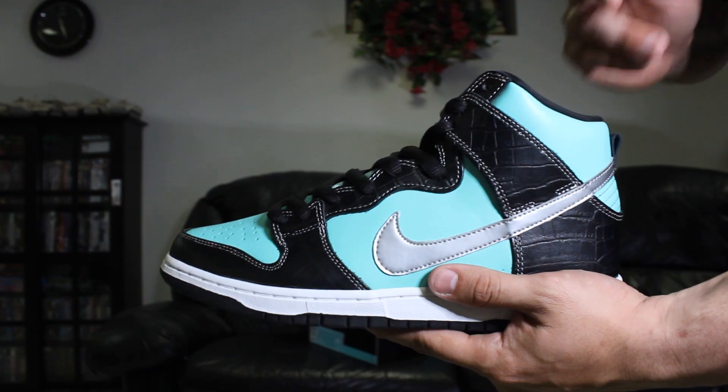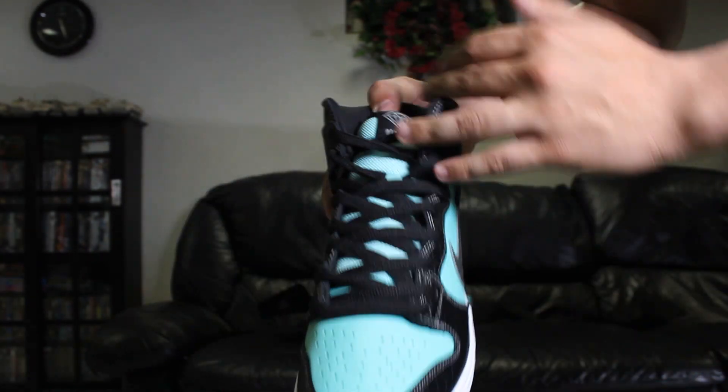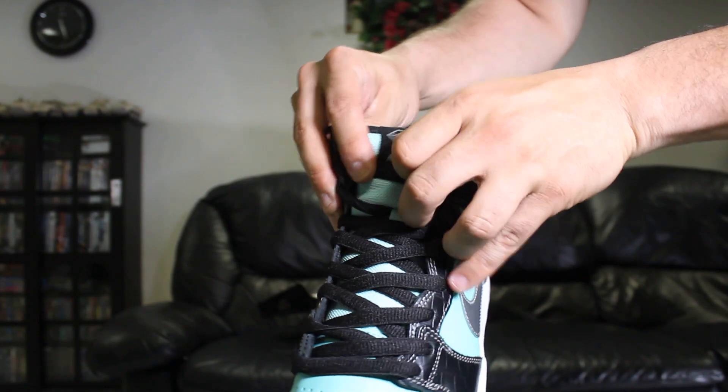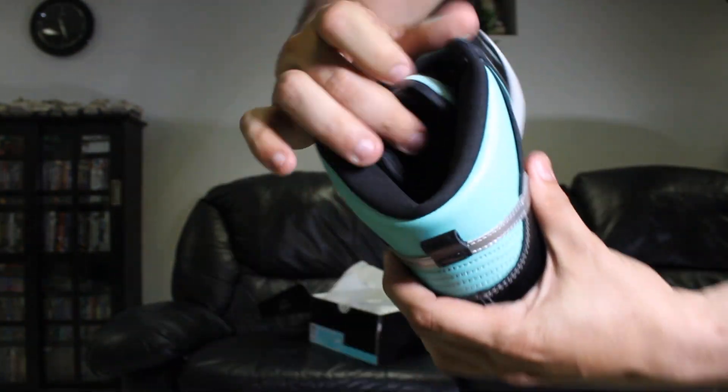The extra laces that come with these are the Tiffany teal-colored laces. You've got black laces on there currently, with the little Diamond Supply logo on them — nice touch. There's nothing special on the inside, just says Nike SB.